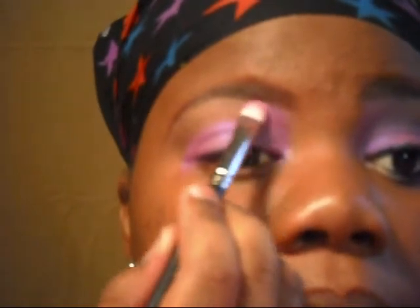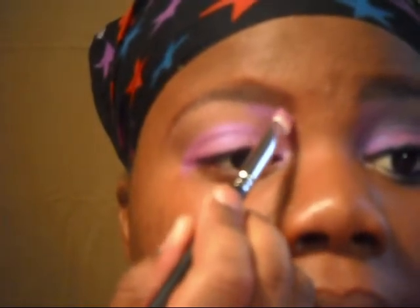Once you have it on your lid, I'm going to apply it up to right underneath my eyebrow and only bring it in about a quarter of the way — less than halfway.